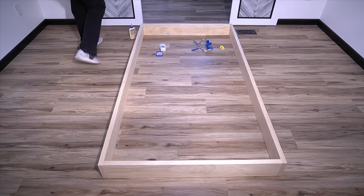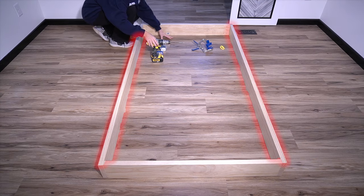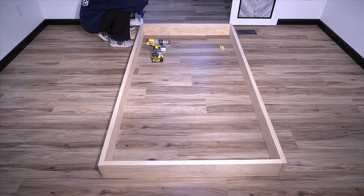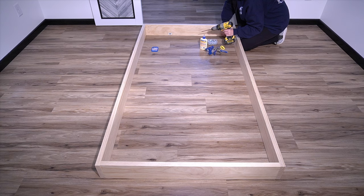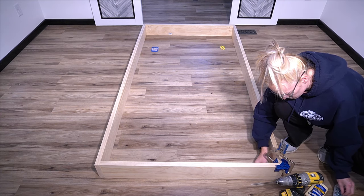We're going to start out by making the bed frame. I cut the side rails to 78 inches and 3/8, and the head and foot rails I cut to 40 inches. I then aligned the boards with the long rails to the outside, made three pocket holes at each corner, and applied wood glue.